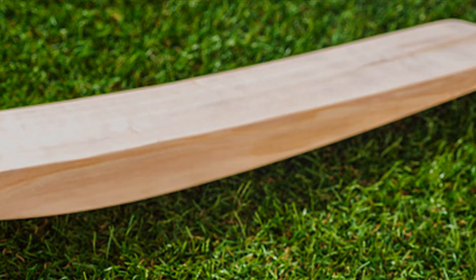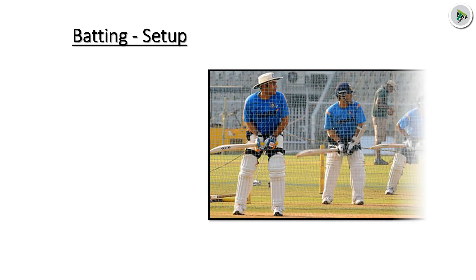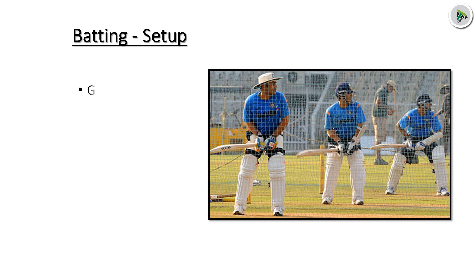Batting Setup. You can see the beautiful picture of batting setup: first, grip; second, stance; third, back lift; and fourth, initial movement.